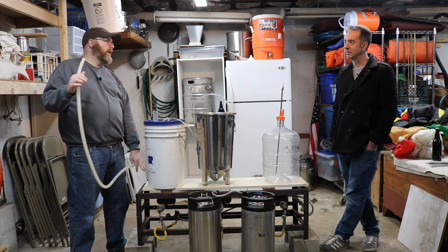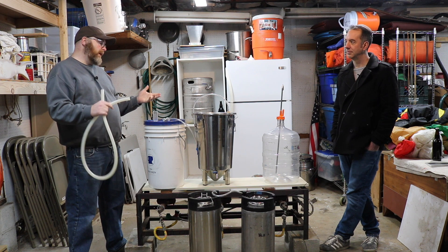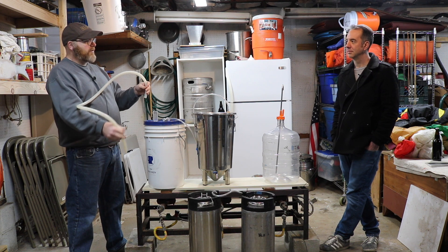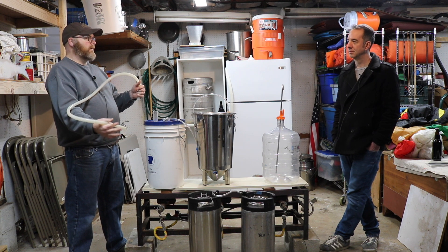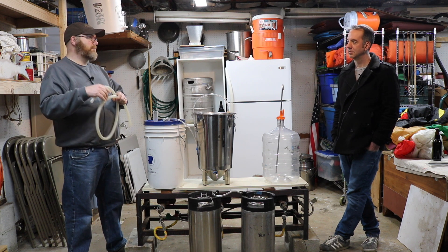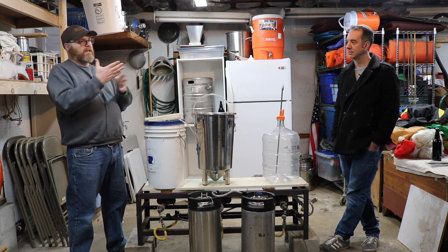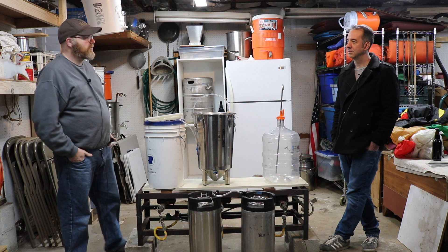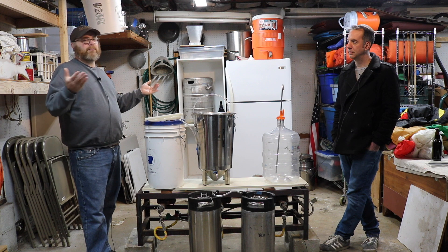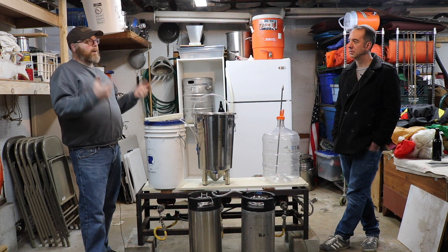You're going to want to flush that receiving bucket with CO2 somehow as best you can. Some people get really creative — you could probably use your blow-off into the bucket with a little bit of water. It's not going to be a hundred percent, but if you're a bottler that's probably the best bet. You still have to deal with beer going from the bucket into an unpurged bottle. If you want to purge the bottle, you're going to need a tank and regulator — at which point you're sort of at the mercy of being a kegger anyway.